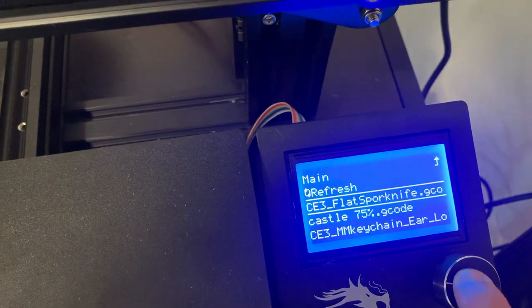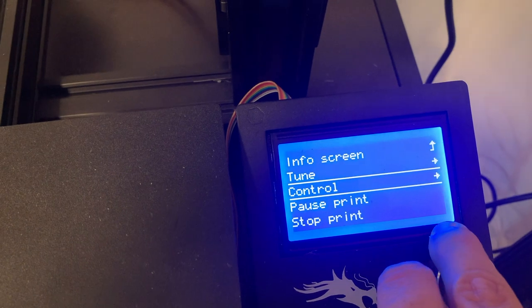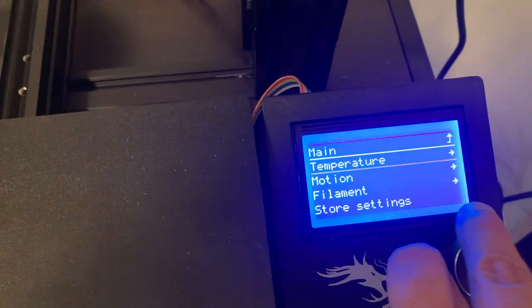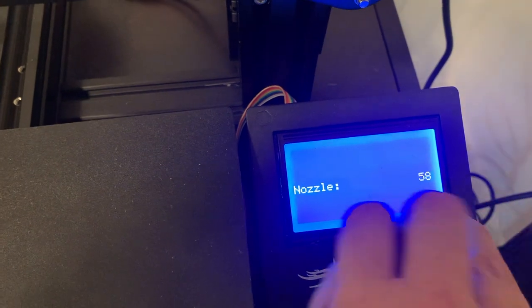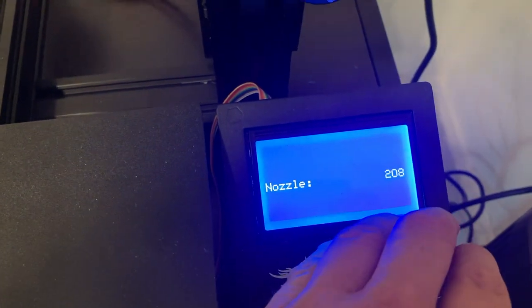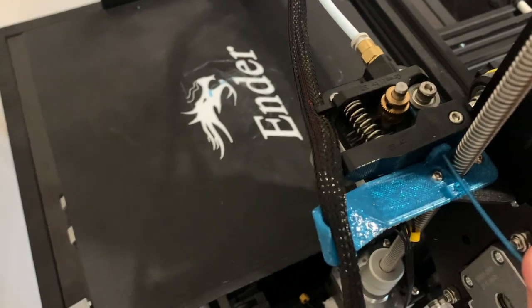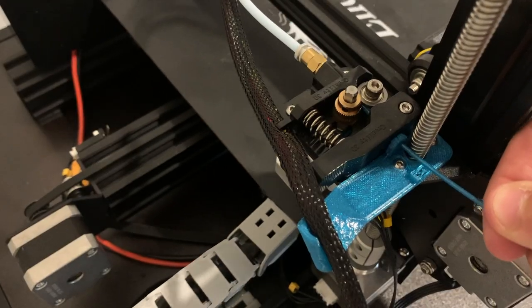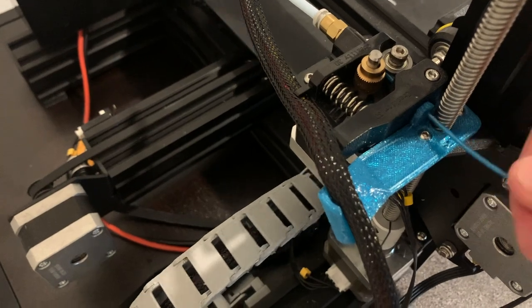There's flat spork knife. We go to flat spork knife, click print. Let's go over to control and put the temperature of the nozzle back up because if you restart it, the nozzle won't heat up unless the bed heats up. The bed's going to move and do a line to get the extruder feeding. It moves very slow, so you got to keep applying pressure until it's all the way fed through.